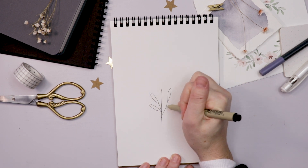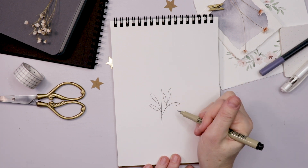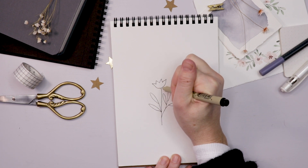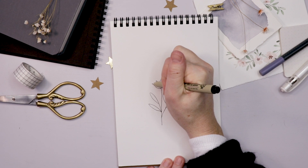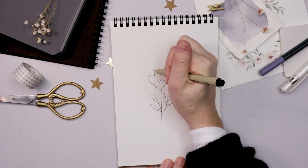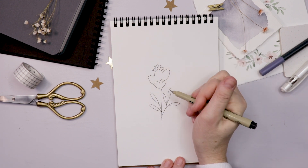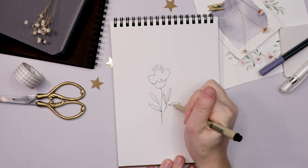I often start with a stem and then I might draw some leaves. Next there is the sepal — this is the part of the flower that joins the stem and the leaves. Note this is not a science lesson, this is just for drawing and doodling purposes. After the sepal you have the petals of the flower, and then you might have a stamen or pistil in the center of the flower.